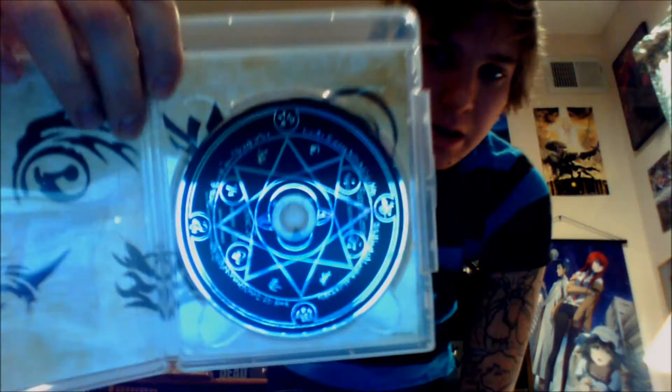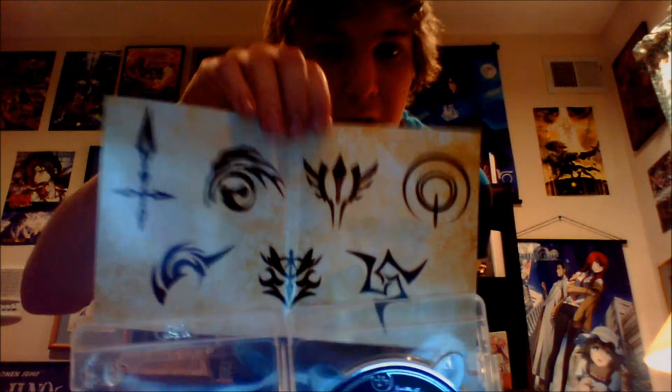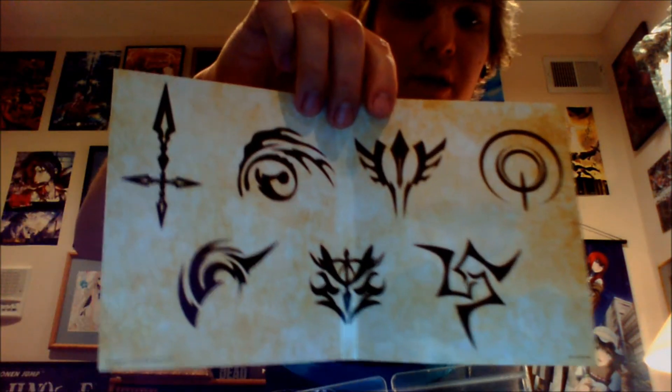So now we've got the DVDs. You get the original soundtrack. There's the front, there's the back. There's the case, and then there is the inside cover.